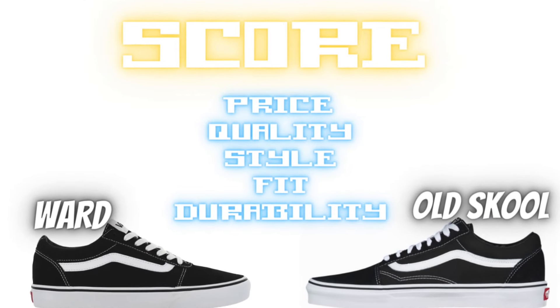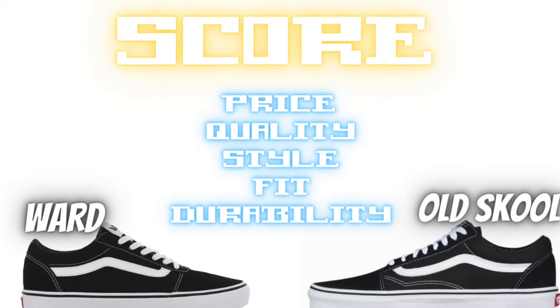What's up Sauce Clan, welcome back to another episode of Kicking It with Kage. In this video I got another sneaker comparison for you guys between the Vans Old School and the Vans Ward. So if you're ready to pick up a Vans sneaker but you're not really sure which one to cop, then this video's for you. I'll be comparing these two sneakers on the five most important aspects: price, quality, style, fit, and durability. And at the end we'll see which one you should cop.